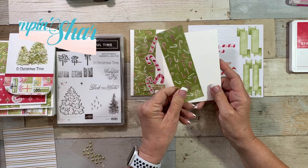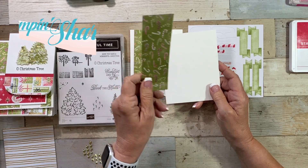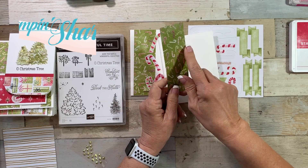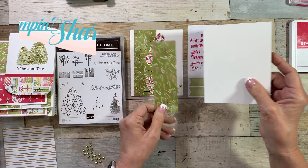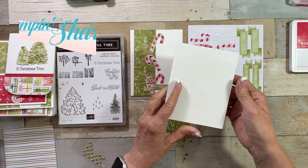My supplies are super easy. I have a strip of the candy cane designer series paper that is one and three-quarters by five and a half. Then my card base is five and a half by about eight and a half, scored and folded at four and a quarter.